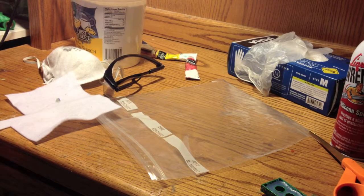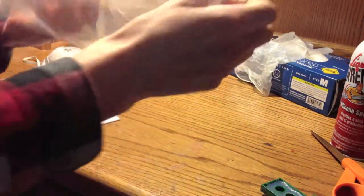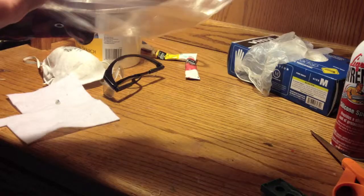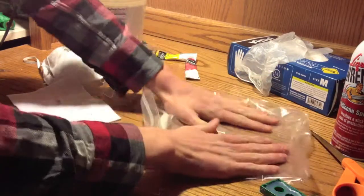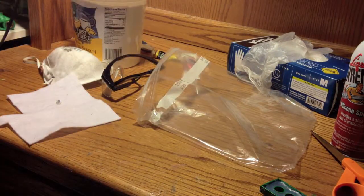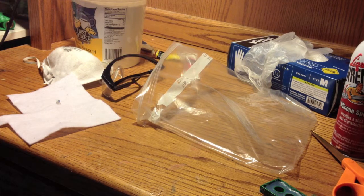Let's go ahead and get right into it. The first thing we're going to do is take our ziplock baggie and flip it inside out. We're going to use our baggie as a mixing surface and then later on put our silicone mixture inside the baggie and use it to apply our mixture into the mold.